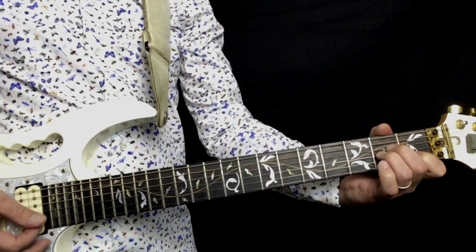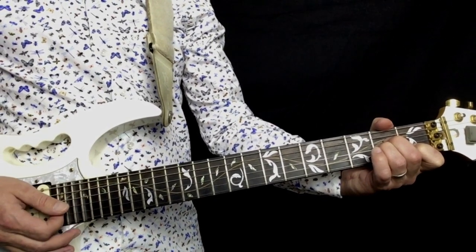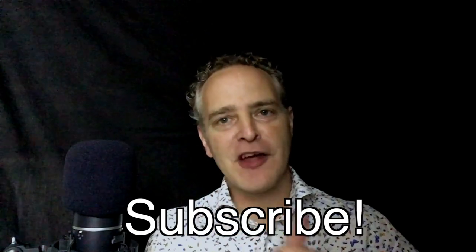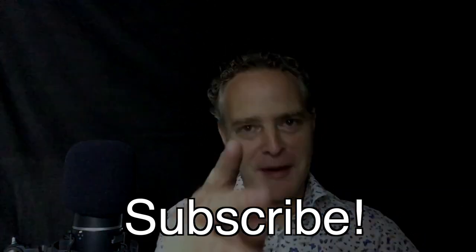And that's where Dave Grohl comes in with the A minor chord. So there you go guys — The Pretender by the Foo Fighters. I hope you enjoyed that lesson. If you did, give me a thumbs up, hit the subscribe button, and I'll see you next time. Bye bye.